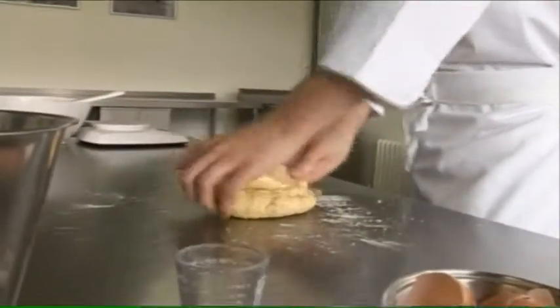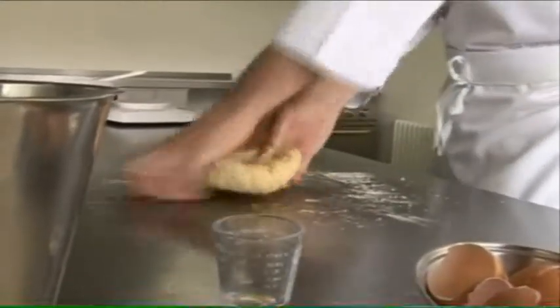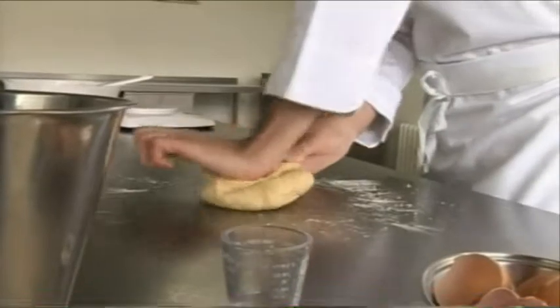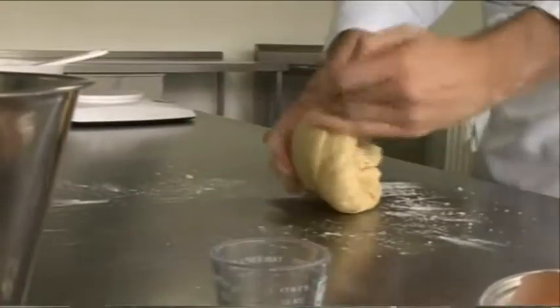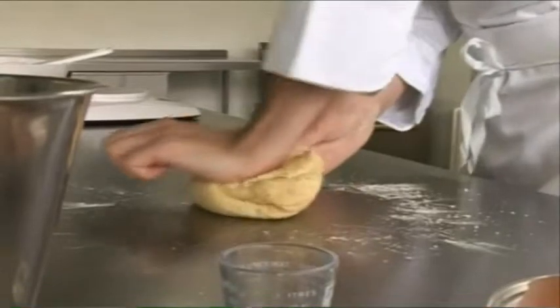You could make a few other variations with this pasta. You could replace one of the eggs with some chopped up spinach to make a green pasta. If you want to make a yellow pasta, replace one of the eggs with some saffron infused water. And if you want to make a red pasta, you could replace one of the eggs with tomato puree.